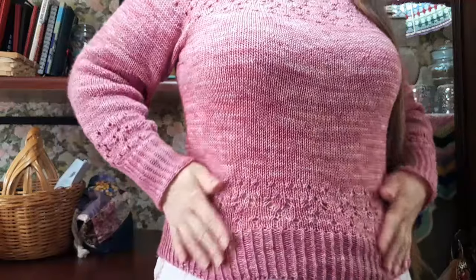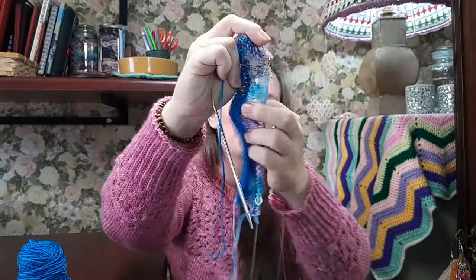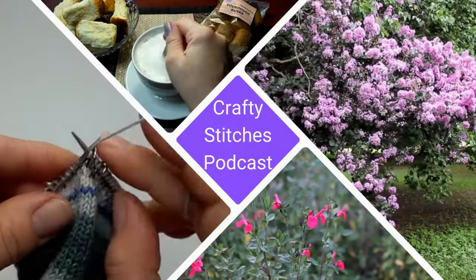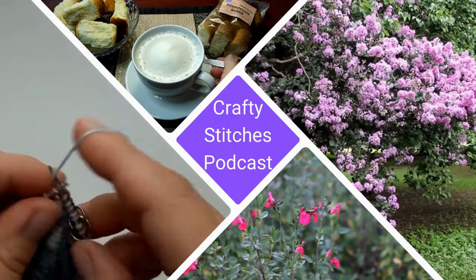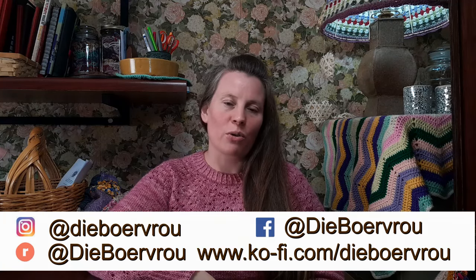In this episode we are going to talk about my finished project, which is my fairy lily sweater, the socks that I'm currently knitting, the hat that I'm re-knitting, and a fun new project. Good day everyone and welcome back to the channel. My name is Marete, also known as the Boerfrau, and this is episode 61 of the Crafty Stitches podcast, recording on Thursday the 18th of April 2024 from South Africa. I hope you have something to drink while we chat.